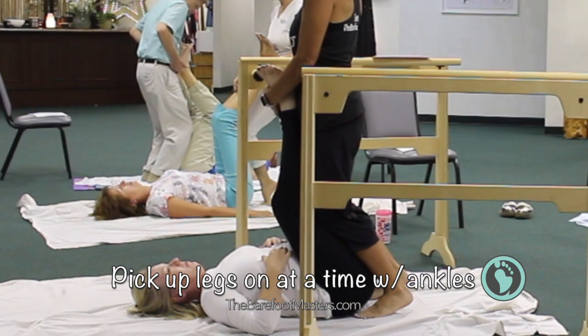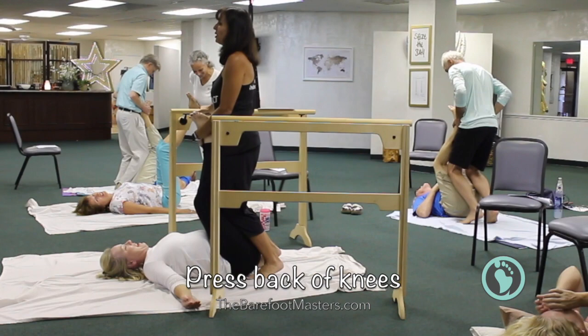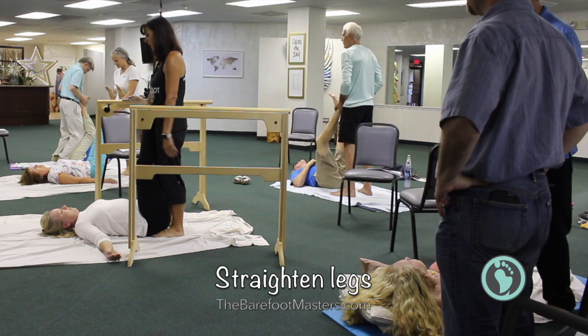Use your ankles to pick up your partner's legs one at a time. This way you don't have to bend over. Place both their feet on your chest. Now bend your knees to press into the back of your client or partner's knees to bend them. Do this gently. Now press your knees forward to give a stretch.